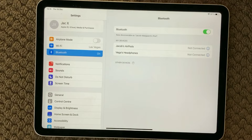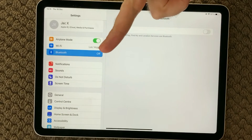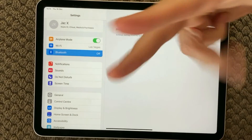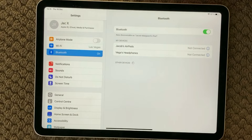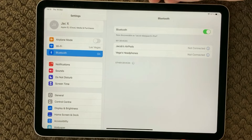If the restart of your device didn't work, we have another option: airplane mode. You can put your airplane mode on, wait for 5 to 10 seconds, then turn it off again. Your Bluetooth will automatically be turned on again, and then you can see if your device is being discovered.